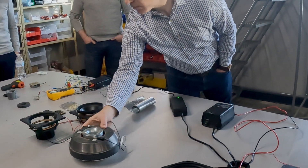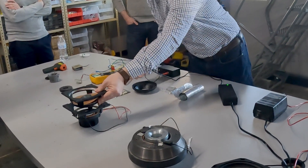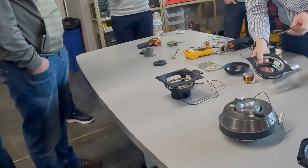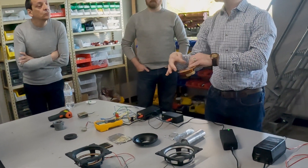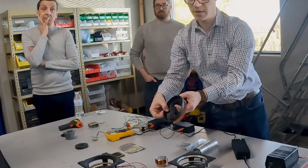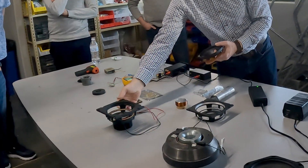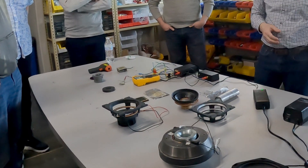Here's a disassembled speaker. I have a coil of wire connected to the spider, which just holds it in place — that's where the power goes through. Generally it's going to be glued to a cone, or a dome if it's a tweeter, so that when this moves it moves the cone and makes sound. In a typical dynamic driver, the magnet is on the back, and a woofer or tweeter is basically the same — just different sizes.